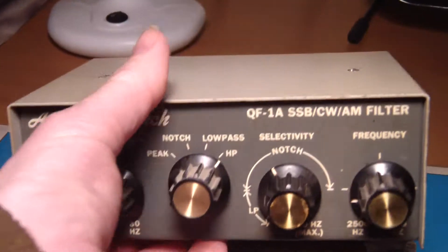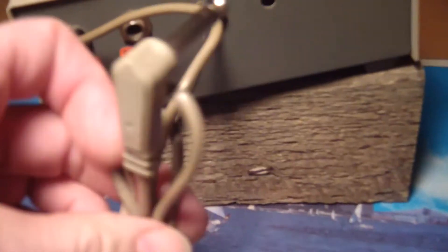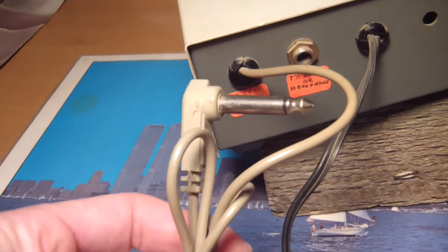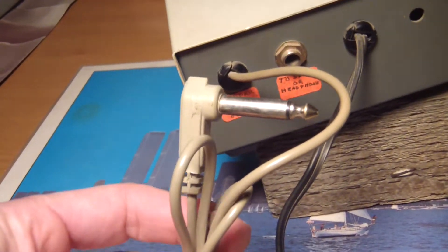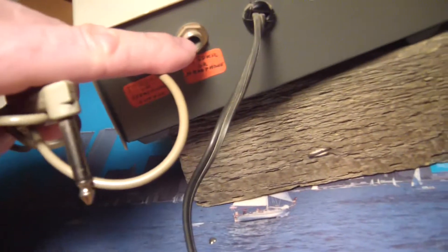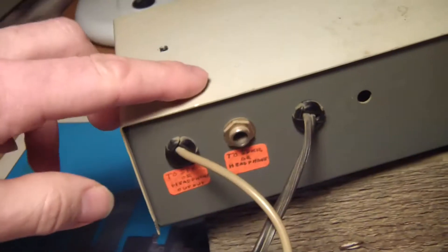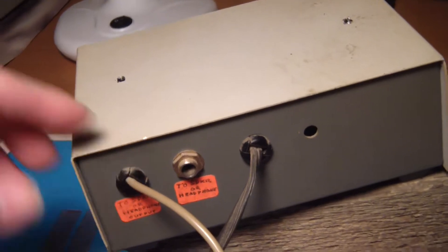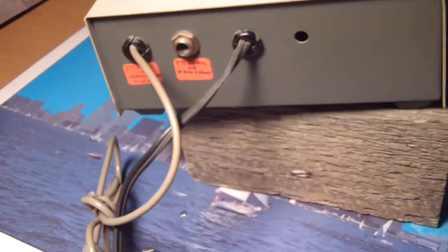It's a little dirty, but not really much to it. You plug this into the speaker out, and then from here you go to your speaker. This unit has a bunch of op amps in there and quite a bit of filtering going on, as you can see with the controls up front.